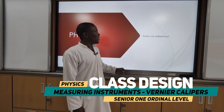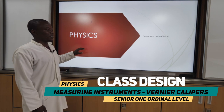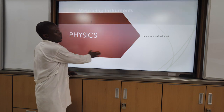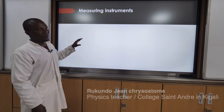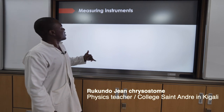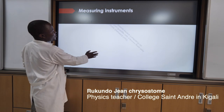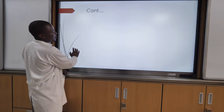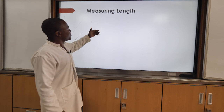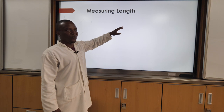My class is a senior one, ordinary level, and I teach them physics. This is a PowerPoint prepared for teaching them measuring instruments. Our objective today is teaching measuring instruments, and from this one here down is now an explanation. Our purpose today is to study measuring instruments which measure the length of an object.